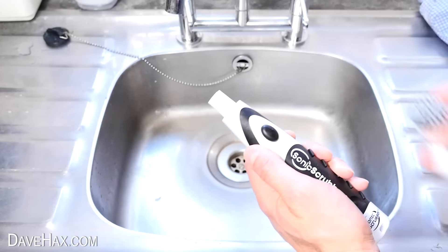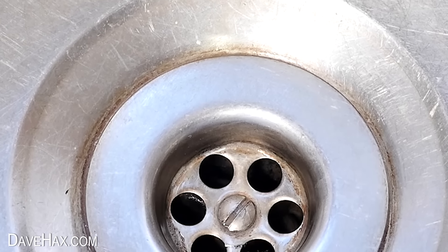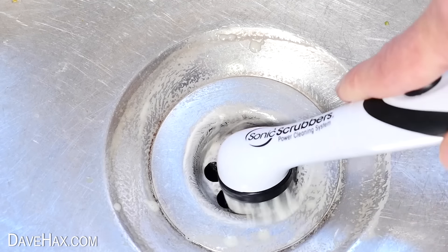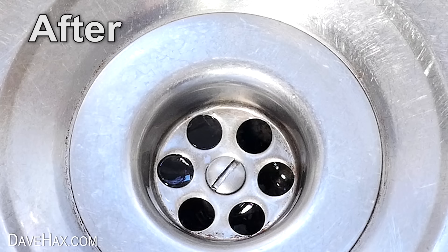To finish off, I'm going to try using it to clean this grime off around the plug hole. What's really nice about this brush is you don't have to scrub and scrub away at anything — it just sits there oscillating and does the work for you. After a minute or so with a wash down, look at that, it's made a really big difference. I'm definitely impressed.